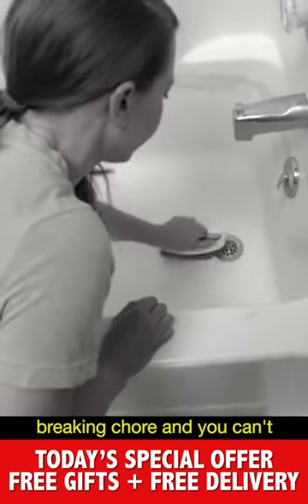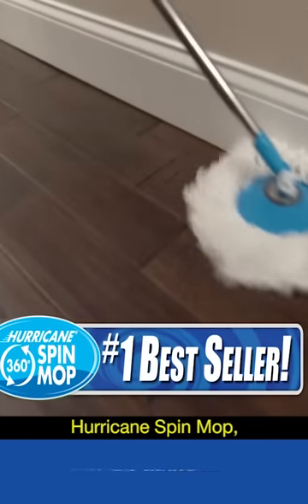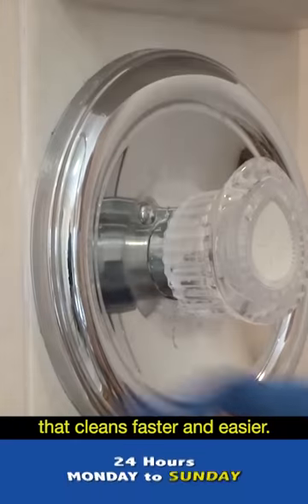Cleaning the tub is a back-breaking chore, and you can scrub your tile, but it always needs more. There has to be an easier way. From the makers of the best-selling Hurricane Spin Mop comes the all-new Hurricane Spin Scrubber — the new cordless and rechargeable power scrub brush that cleans faster and easier.